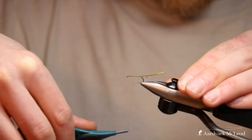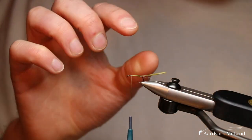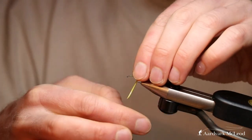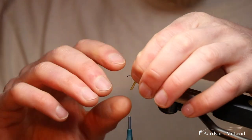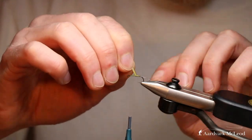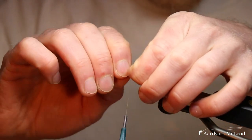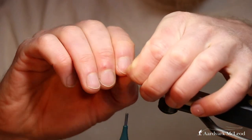Trap the tip of the biot with the curve of the quill going up, trap that down, and then take our thread to the front roughly where we're going to start the wind. I like to do this with my fingers rather than a hackle plier — take it over and push it round with your forefinger, taking the strain off the fiber as you wrap. You'll see as this goes you're getting a lovely segmentation, and the lovely thing with these goose biots — you get it with turkey biots as well — is you get this raised section.